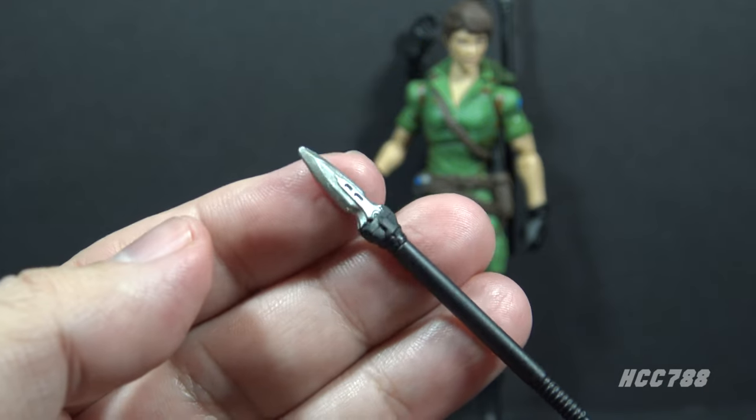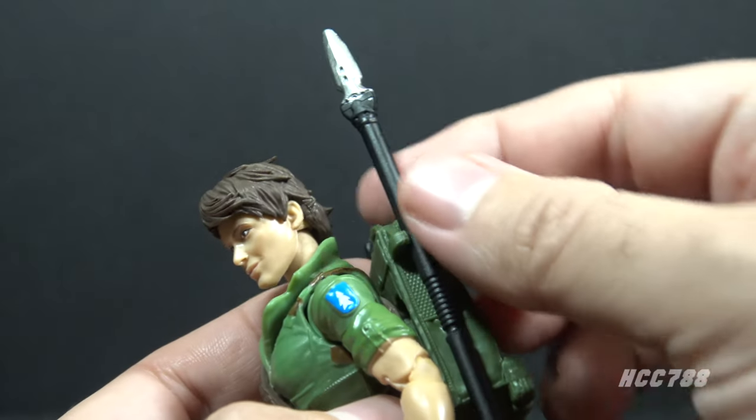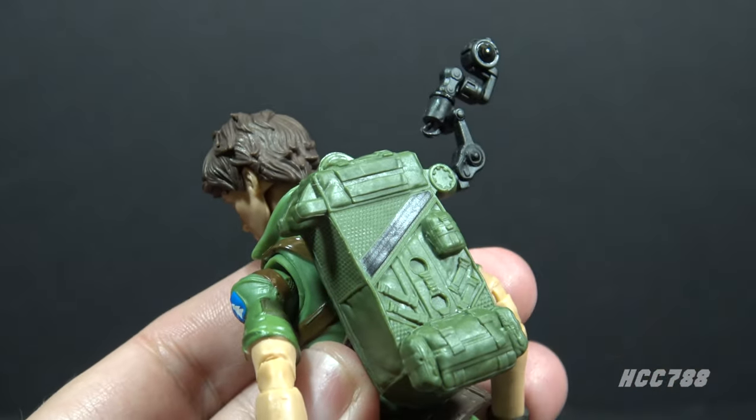My preference is for the spearhead, but it is a very tight fit — I'm worried about breaking it every time I take it off or put it back on. The javelins will fit in the figure's hands so she can throw them, which is more like how she used them in the animated series. Lady J had two javelins; the second javelin can be stored on the backpack on a clip.